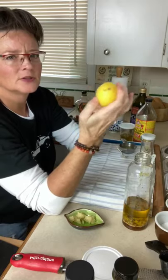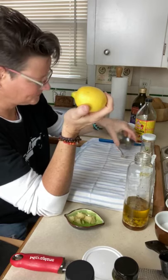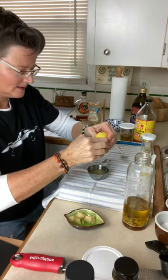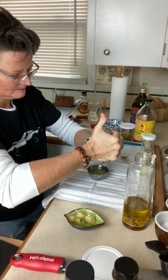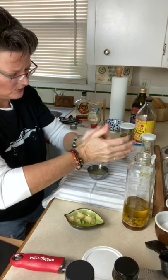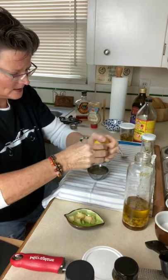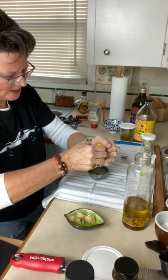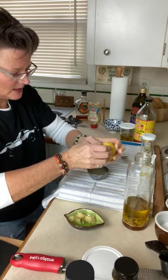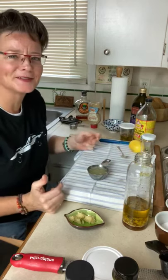Just turn it around and pull it out, so you have a hole there. There is easily extracted lemon juice! You could poke the hole a few more times, but it's a very easy, simple way. In this case we have a quarter cup of lemon juice, and you just put the lemon aside until you need it again.